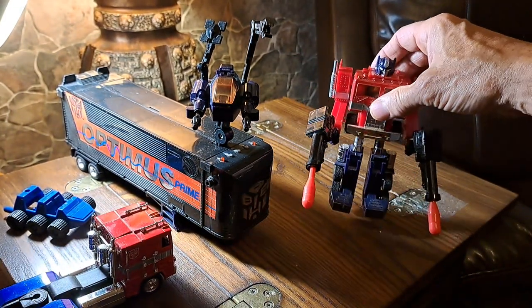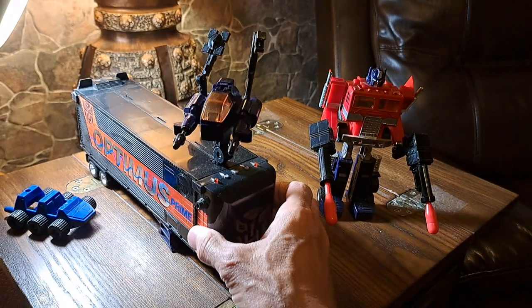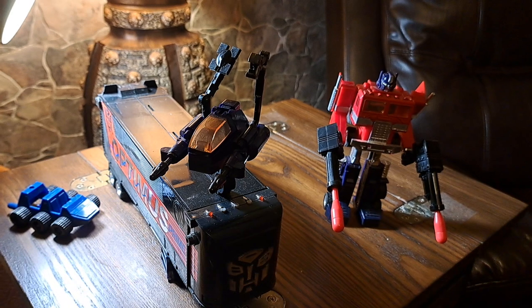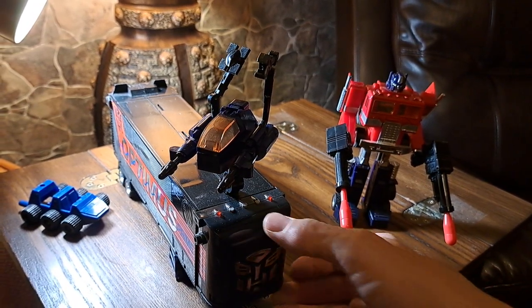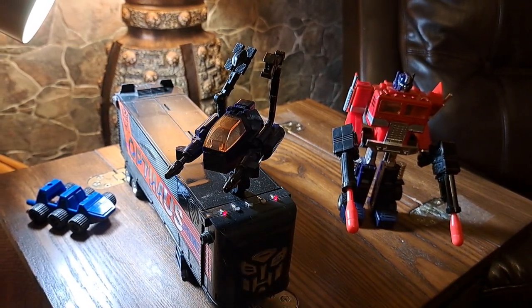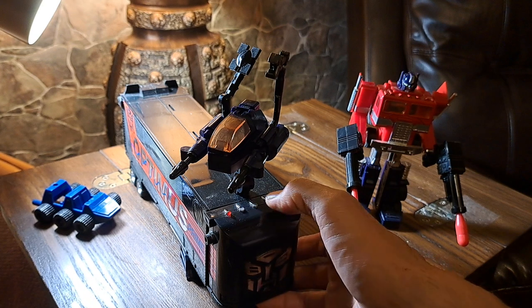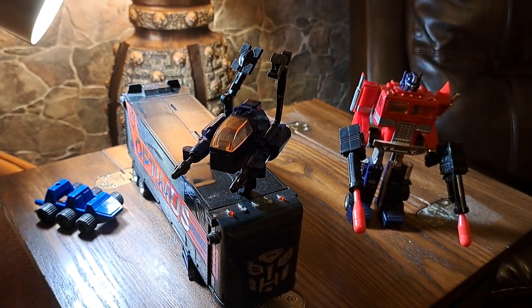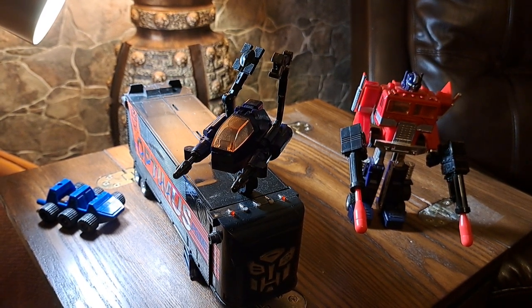This Optimus Prime also came with a trailer. The front made some lights and sounds — he would say something and then make a laser sound and then a truck sound. What's great is you can interrupt any of the sounds just by pushing the button. So if you're annoyed at listening to the truck sound, you can just interrupt it.